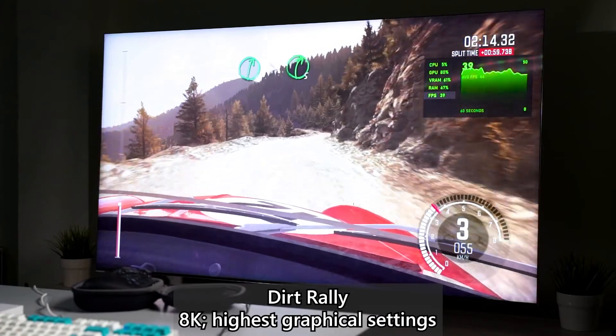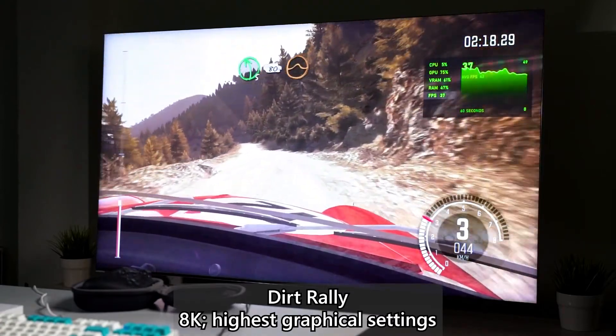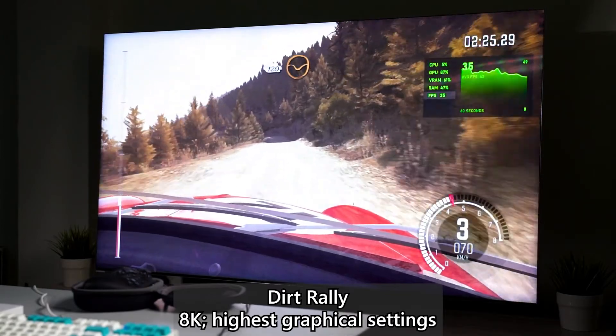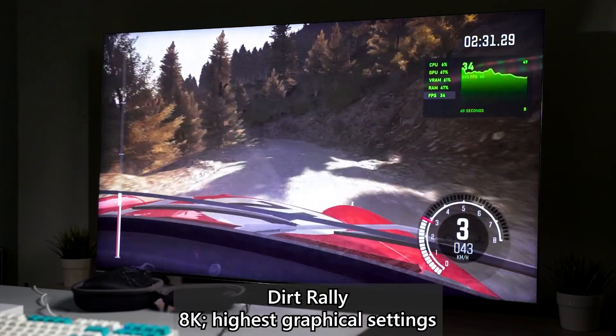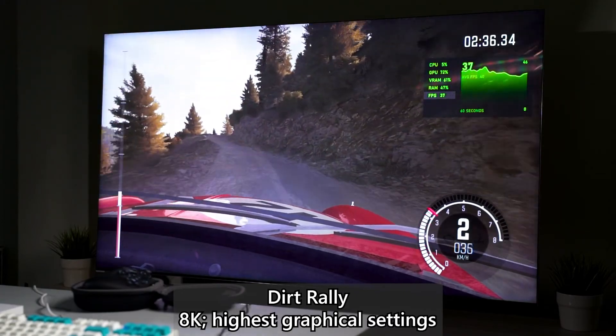Right now we're running the Dirt Rally game. I wanted to try F1 2019 on this setup but unfortunately the game keeps crashing for no reason — it just doesn't work. That one is a much newer game compared to what we have right now.